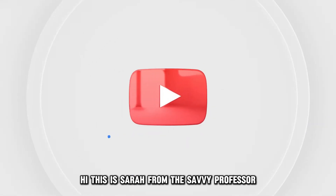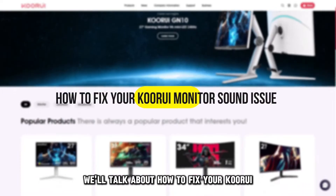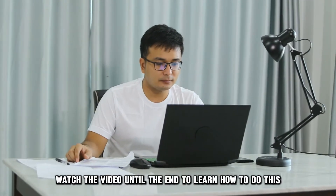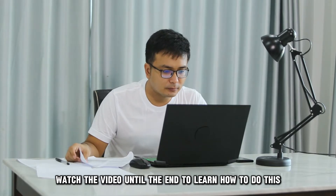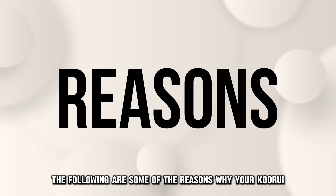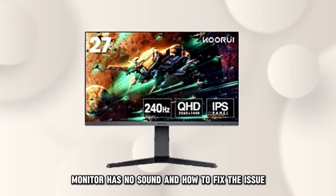Hi, this is Sarah from The Savvy Professor, and in today's video, we'll talk about how to fix your KURI monitor sound issue. Watch the video until the end to learn how to do this and more. The following are some of the reasons why your KURI monitor has no sound and how to fix the issue.